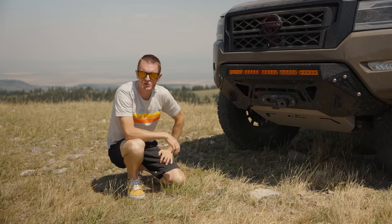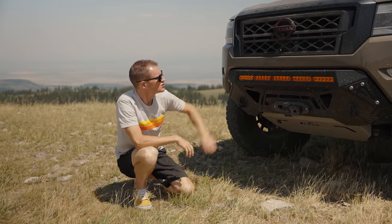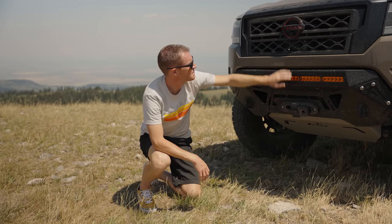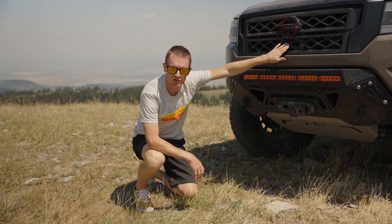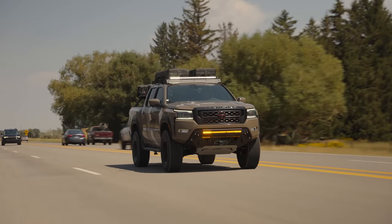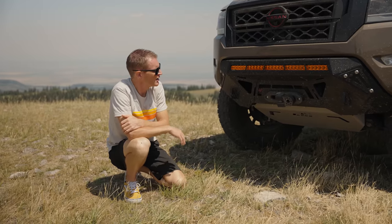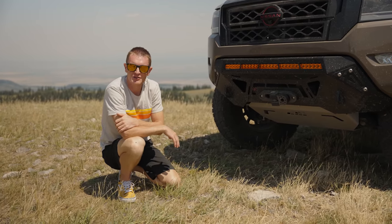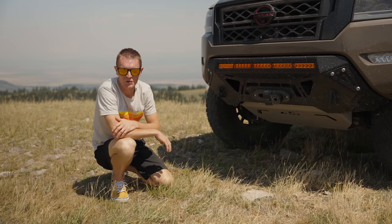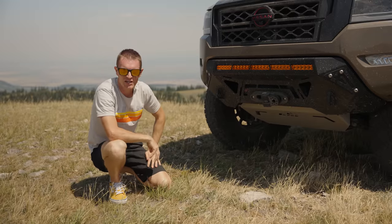Another important thing with the Nissan Frontier is the cruise control sensor module. We've relocated that behind the grille — in the factory spot it was down low, and we put it up here behind the grille. We've tested it in all scenarios, so your cruise control and adaptive cruise function is going to work just fine with this bumper. I love this bumper — to me it changes the look of this truck so much and gives it such an aggressive look that fits with the aesthetics of the front end.